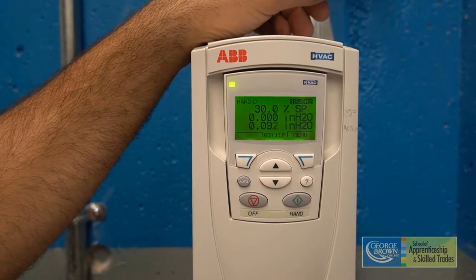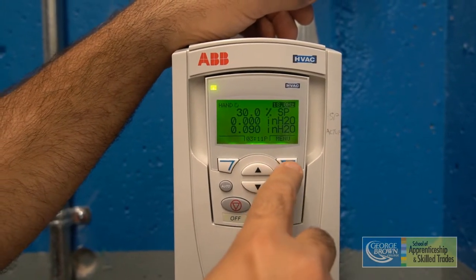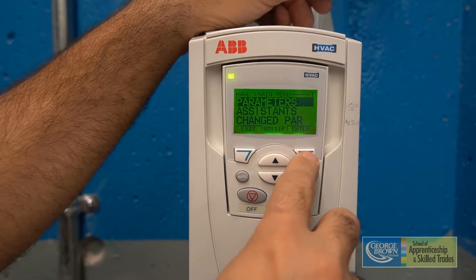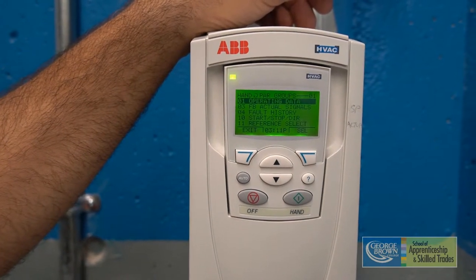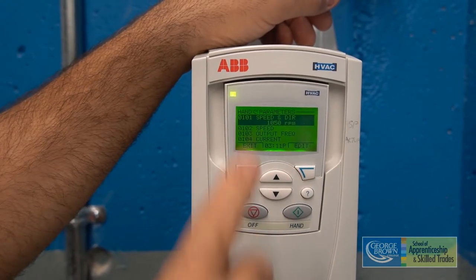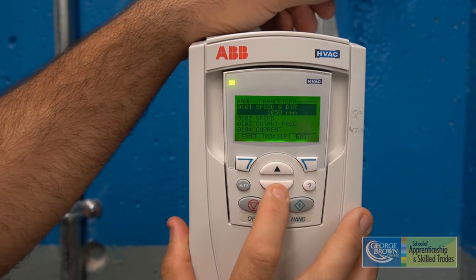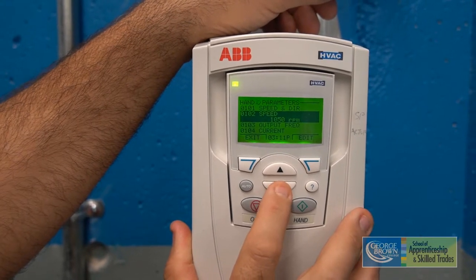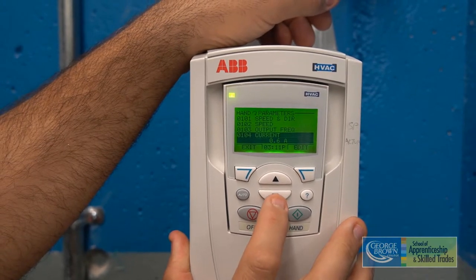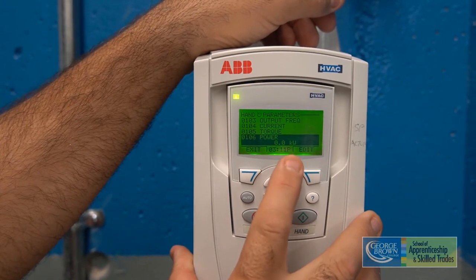Now we're going to go to Table 1, where we can see that the first hertz setting is 18. We're going to press the menu button — parameters is lit up — then press the enter button under parameters. Operational data is lit up, so we hit the select button one more time. Here we can see all the data we need to record on chart 4.1: speed at 10,050 RPM, frequency at 18 hertz, current draw at 0.6 amps, and power currently indicating at zero kilowatts.